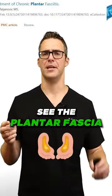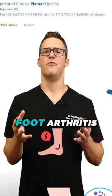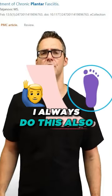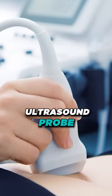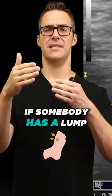On the X-ray, you can't see the plantar fascia, but you can see if there's a heel spur at the bottom, ankle arthritis, foot arthritis, or some type of break. I always do an ultrasound in the office as well — I'll take my ultrasound probe and measure how thick the plantar fascia is vertically.